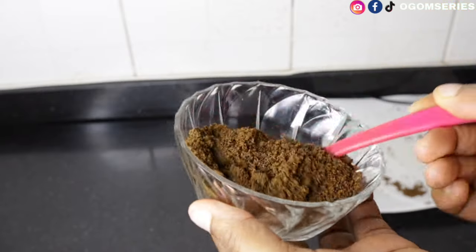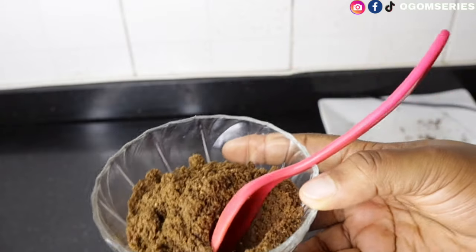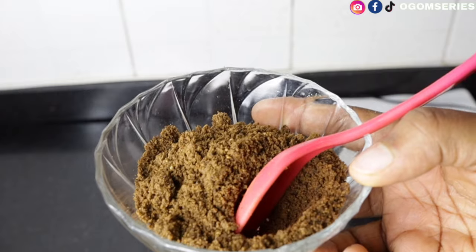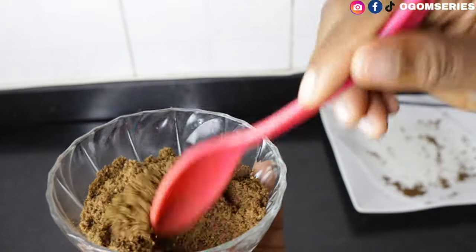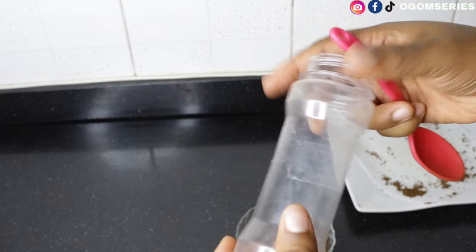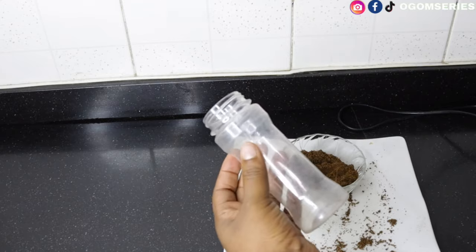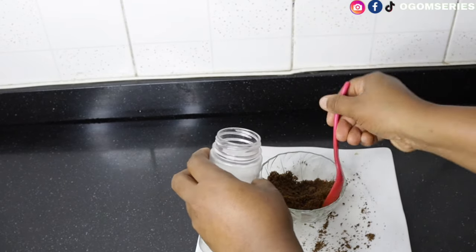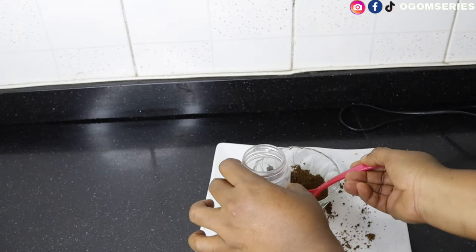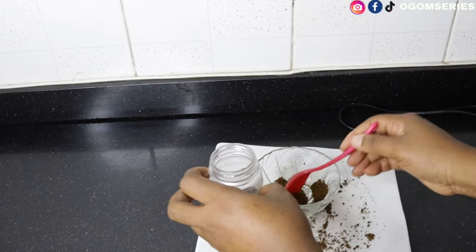This is our pepper soup spice. If you're making any pepper soup — whether chicken pepper soup or goat meat pepper soup — just go easy with the pepper soup spice so you don't add too much and make your meal bitter. Once your pepper soup spice is ready, just add it into any container of your choice, label it, and that's it. I usually pour mine into this kind of container so it's easy to access whenever I need it.